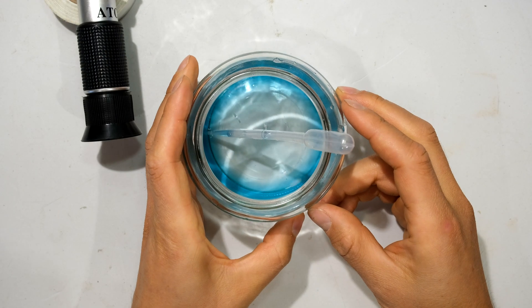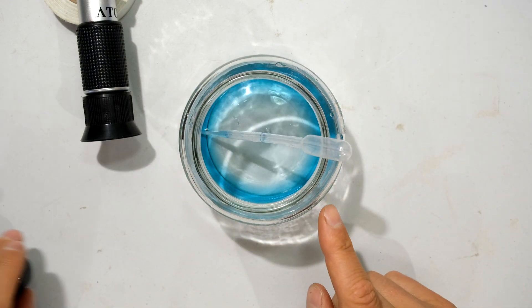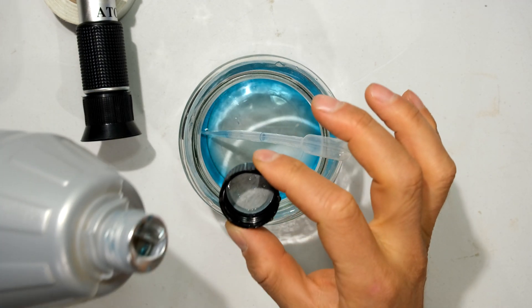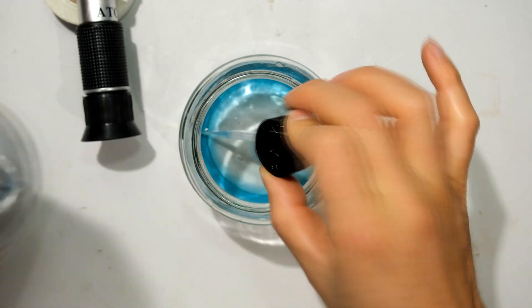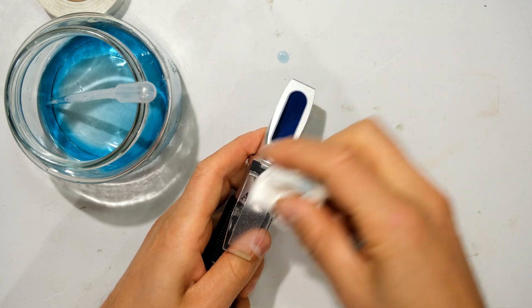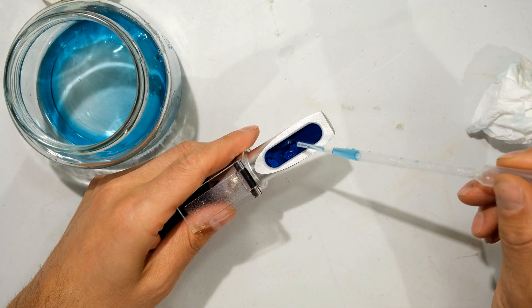Now I'm going to add one more cap of antifreeze, which will take this to a 50/50 percent mixture. I'm cleaning the prism and the daylight plate, then putting two drops on the prism.